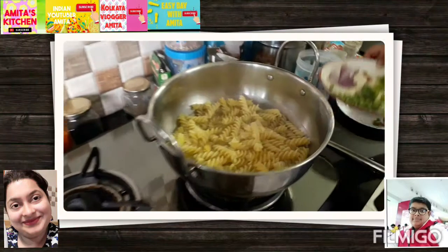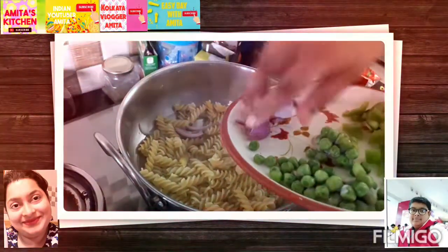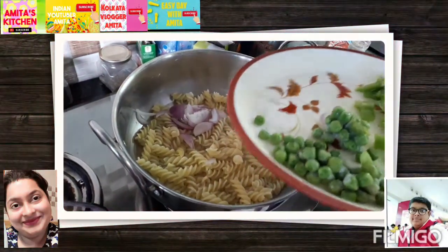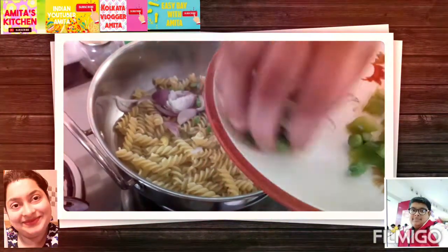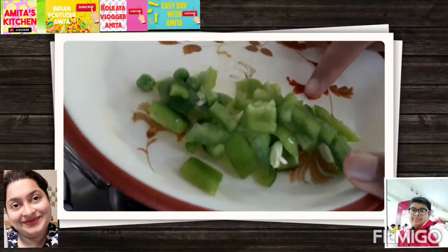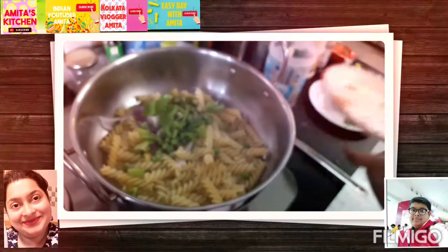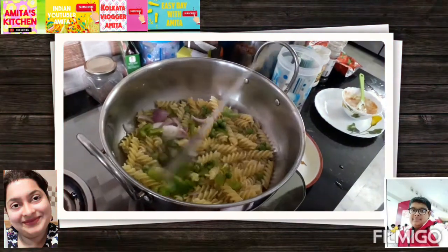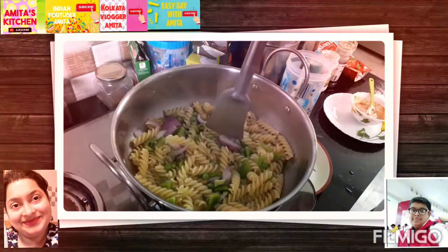I have chopped onion here — I'm adding it in. Then I have peas, and chopped capsicum. Now I have to stir a bit — don't touch it. You also have to add some salt.